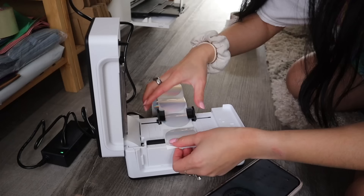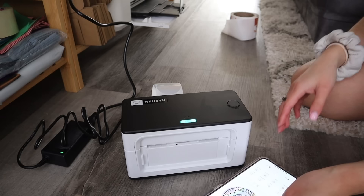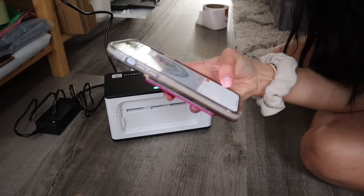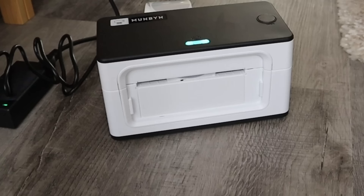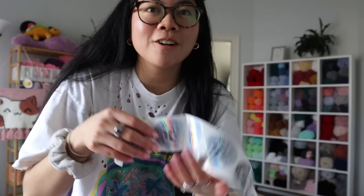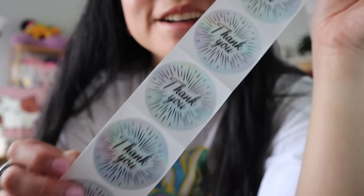Here we go — perfect. Let's see it in action. I'm going to hit print. Whoa, that is so cool! I also just printed out some regular thank you designs. Oh my gosh, I'm obsessed — that is so pretty. I love the holographic, it's just so cool. Thank you so much, Moonbin.